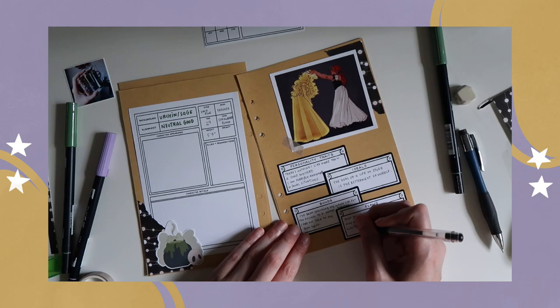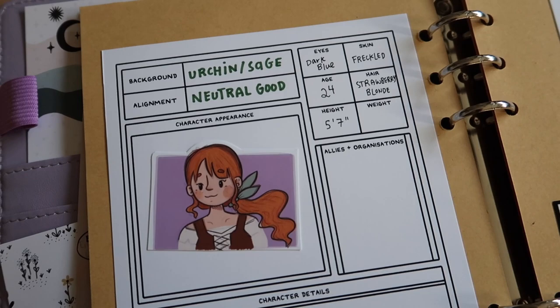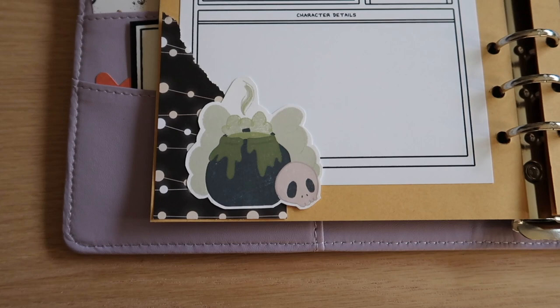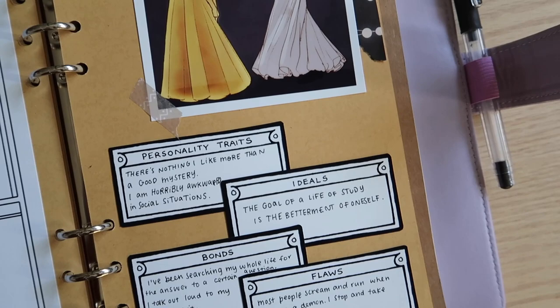The way that our party met was through a competition where we were competing to get a magical crystal. The idea of the campaign is that we are in a world where the darkness is dangerous and can attack you, so everybody has to have light sources all the time.